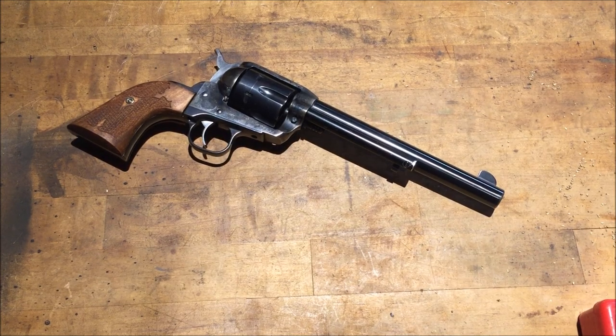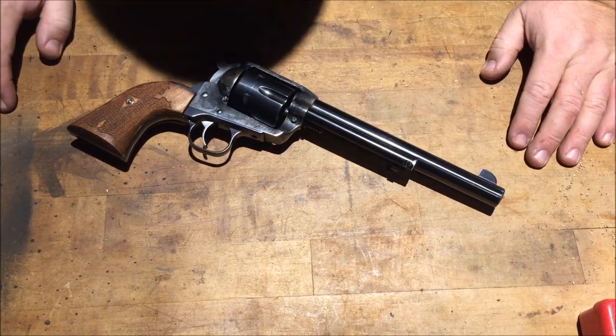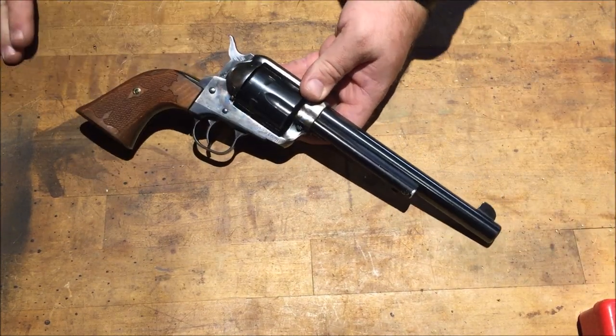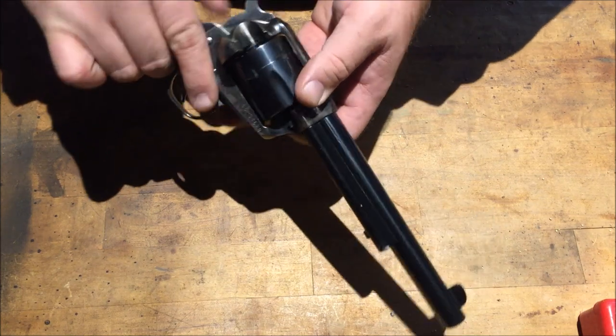This is the Displayable762 and today we're looking at a new pistol that I picked up just the other day — the Ruger Vaccaro chambered in .44 Magnum.